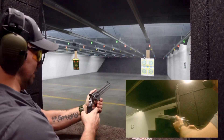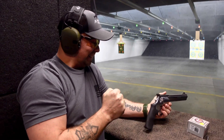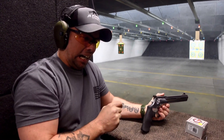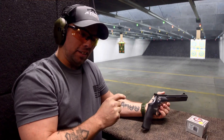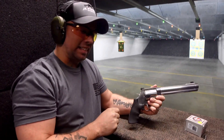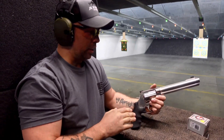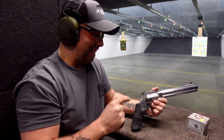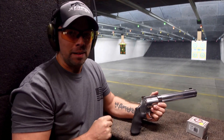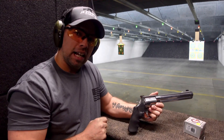That was truly remarkable — bone rattling, spine tingling. The 500 Magnum Smith and Wesson is crazy. If you like hand cannons, large recoil, large guns that go bang, this is the gun for you. Find it at jkfirearms.com — we'll check it out for you and get it shipped to you. As always, stay safe, fire down range, and we will see you soon.